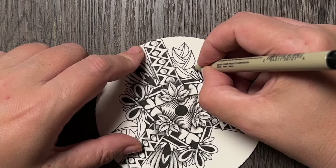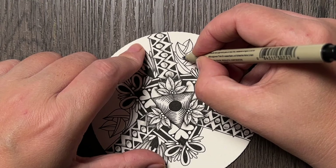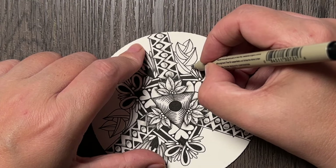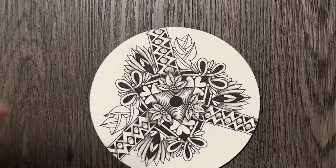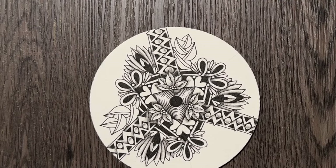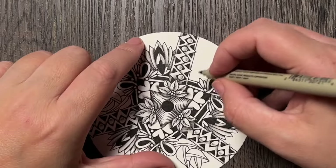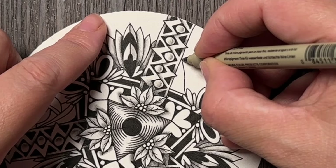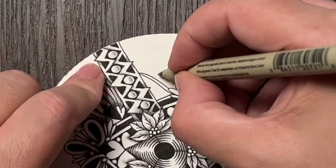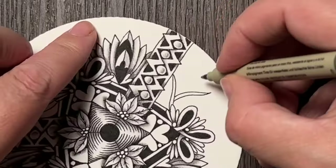Then I will see where I would continue the line — here I have the line going over there and I will continue it on the bottom here. It's a weird kind of space to use a tangle like this, but it is what it is. Then the third one and the last one.